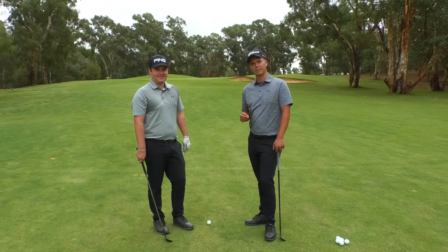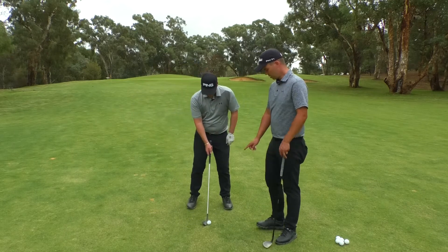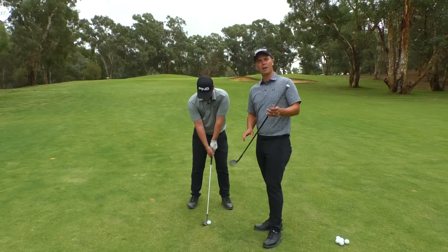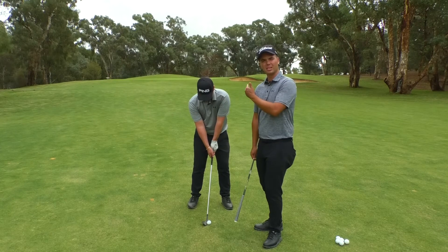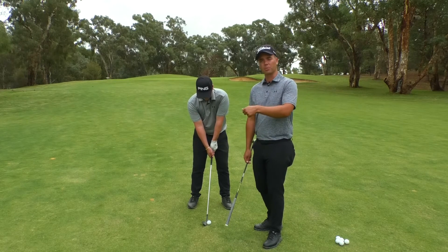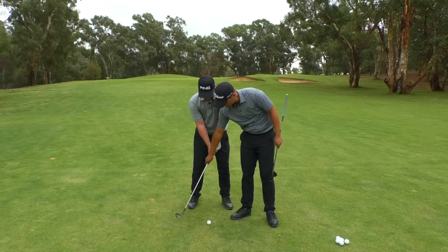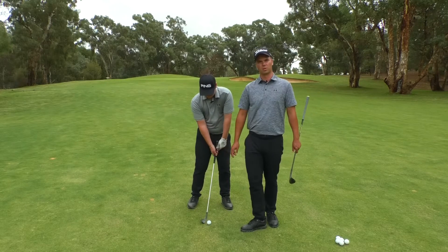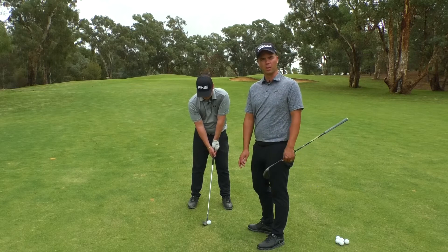We're going to look at a few fundamentals. The first thing we're going to look at when he addresses the ball — you'll see the ball position is a bit further back in the stance. With a pitch shot, we want to make sure that we come down on the ball with a descending blow. We don't want to be too steep or too shallow, but because of the ball position being a bit further back, that will assist us to get the club into the ball as soon as possible to make that perfect contact, and obviously that will create spin on the ball as well.